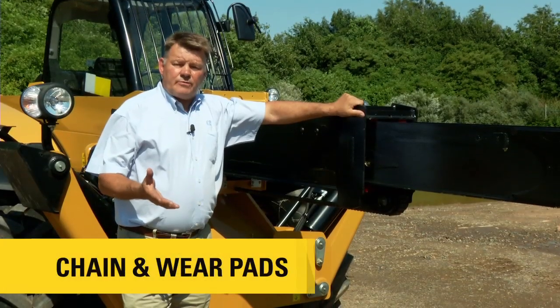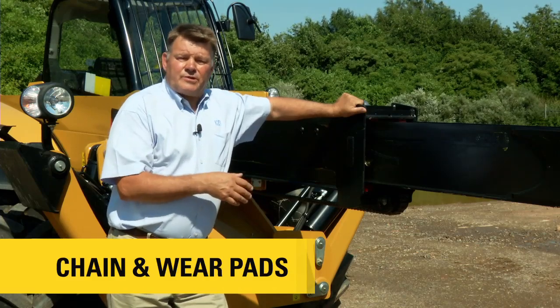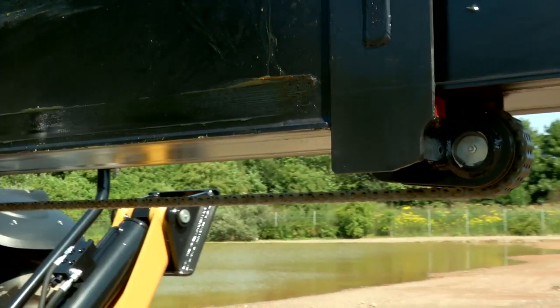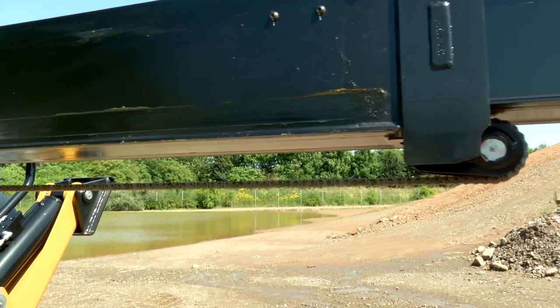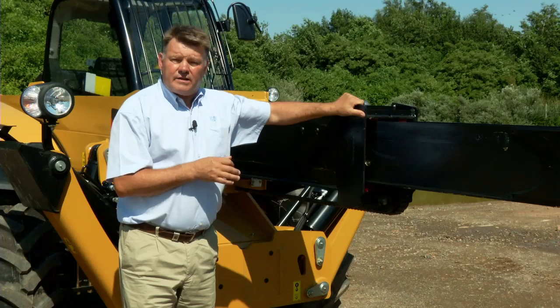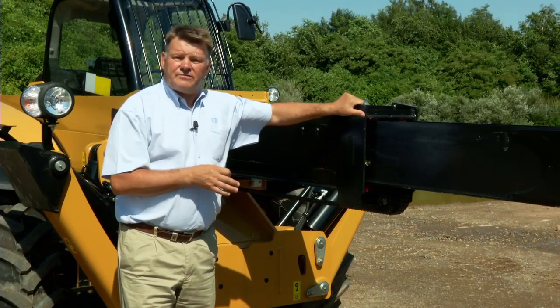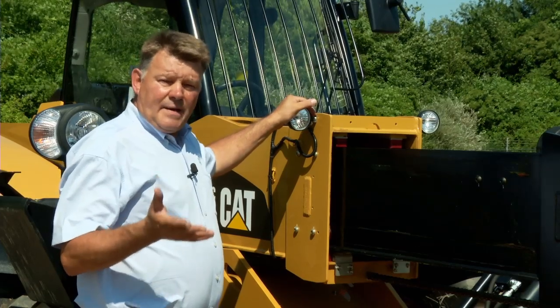A feature carried over from our old series of machines is the chain driven boom. Customers the world over really appreciate the benefits this brings, both in speed — which gives extra production — and the amount of load that the boom can carry at outreach, again making the machine more productive.